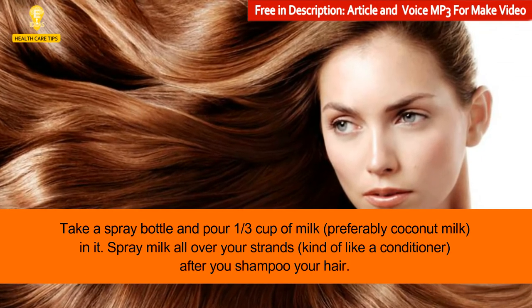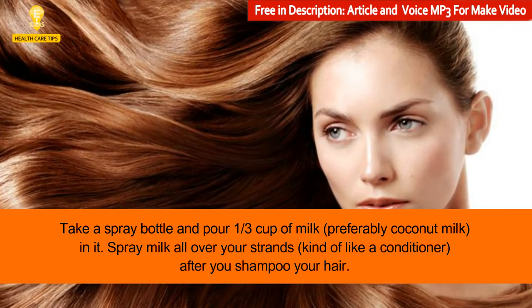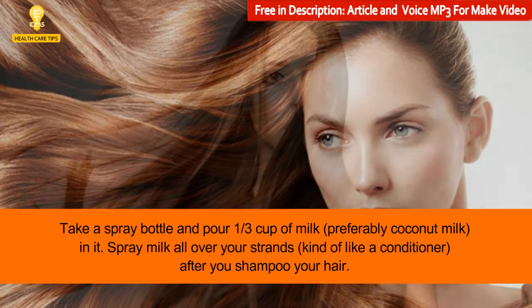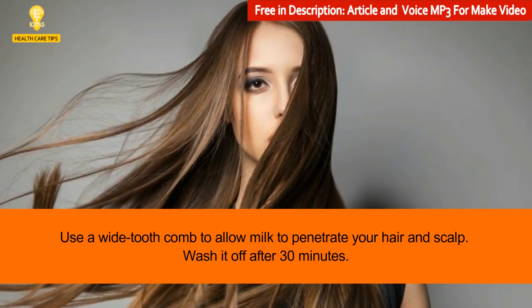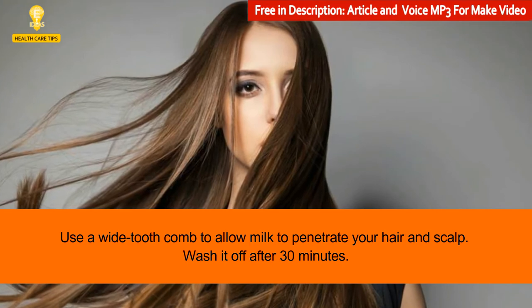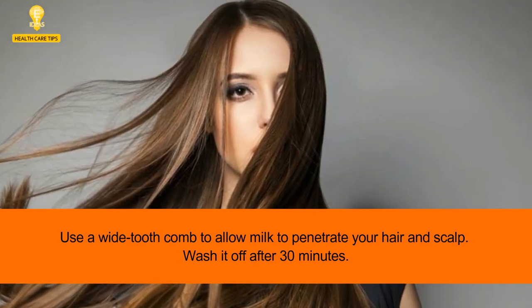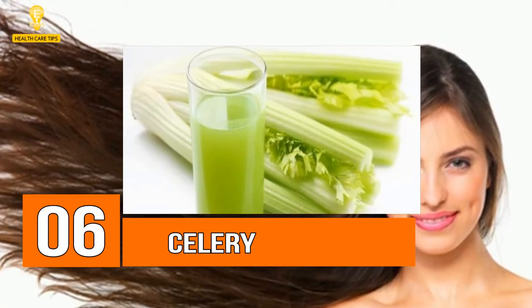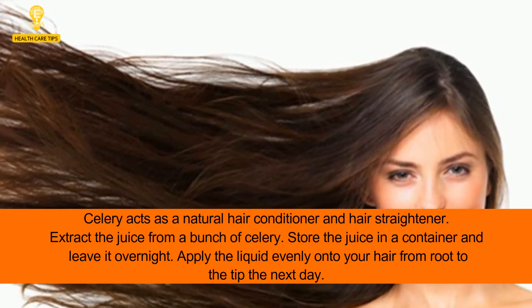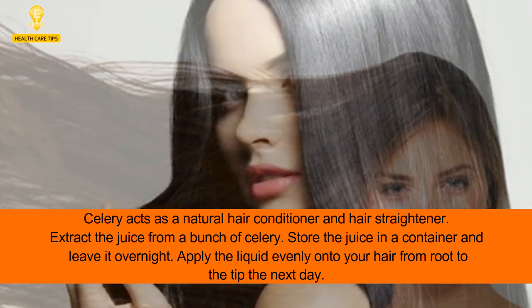5: Milk. Take a spray bottle and pour one third cup of milk — preferably coconut milk — into it. Spray milk all over your strands, kind of like a conditioner, after you shampoo your hair. Use a wide-tooth comb to allow the milk to penetrate your hair and scalp. Wash it off after 30 minutes.